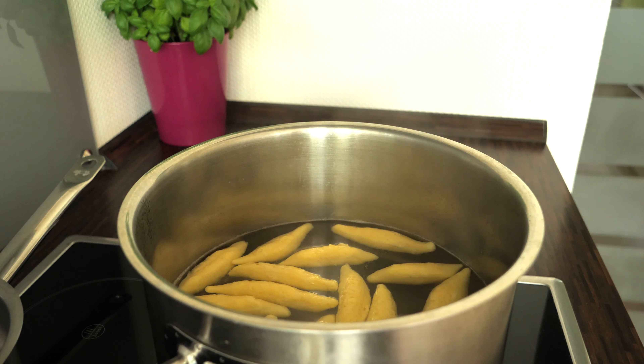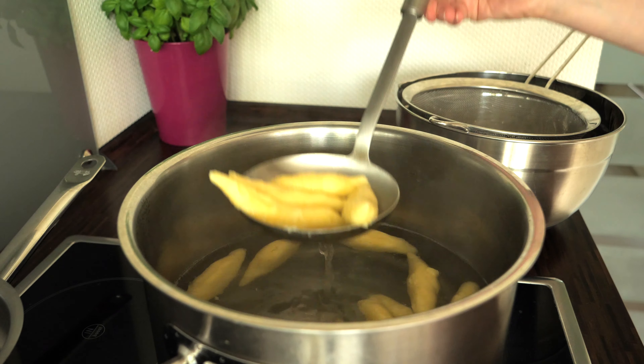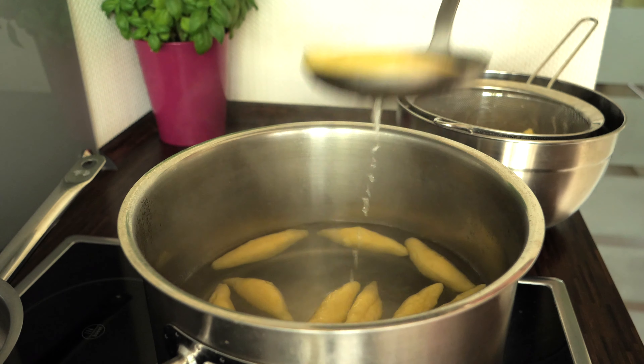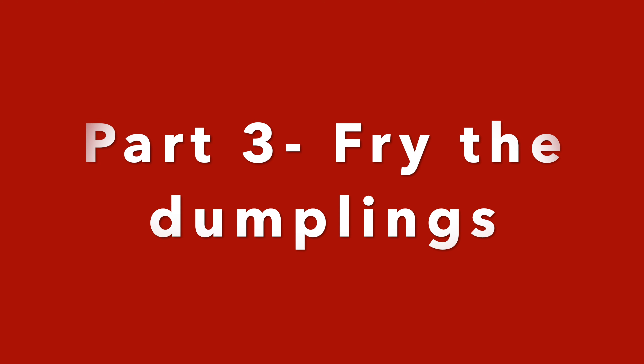Let them simmer until they come up to the surface. At this point you can drain them and put them into a large bowl, covered with a kitchen towel. Cook the rest of the dumplings in the meanwhile. As soon as you are ready with your dumplings, you can start to fry them.